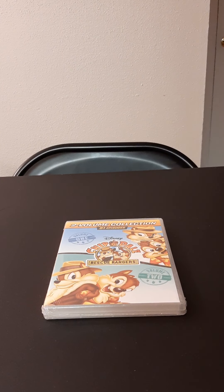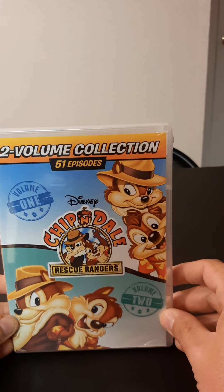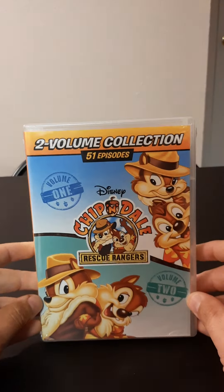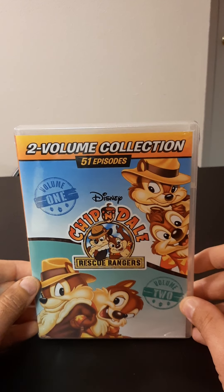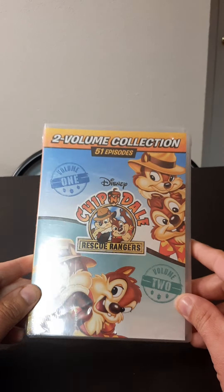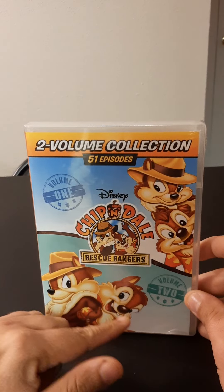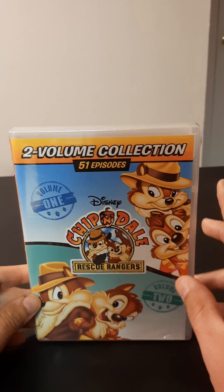What's up guys, welcome to my next video. This video is going to be an unboxing of Chip 'N' Dale Rescue Rangers — the two volumes, which have 51 episodes. I got this at Walmart and it was a good price, I think it was 10 bucks, and it came with Volume 1 and Volume 2.